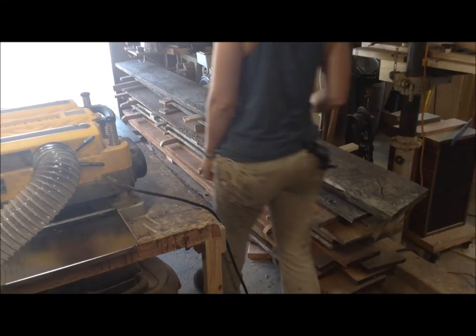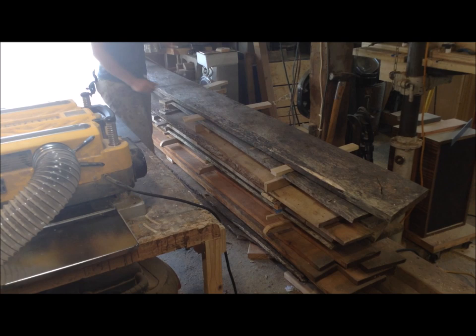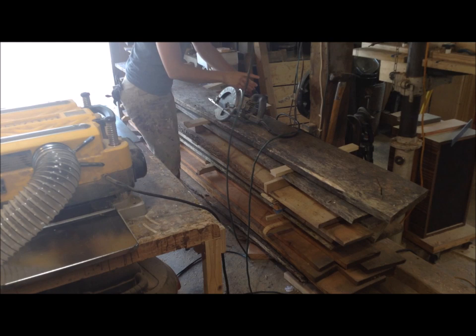This is the lumber pile I currently have in my shop. It's almost 100 board feet of cherry, maple, and oak. My next four or so projects I'm going to be using mostly hardwood lumber. So while I was starting to cut the stuff up to start milling it, I decided to make a video showing how I mill lumber.